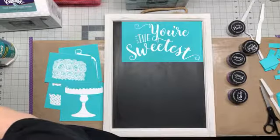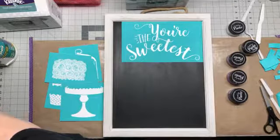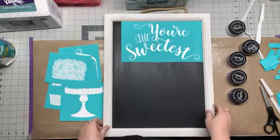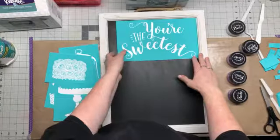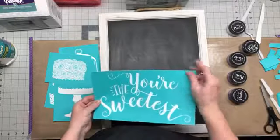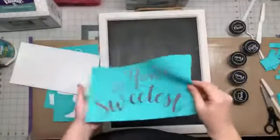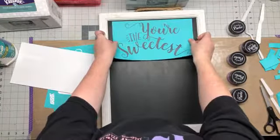Hello everyone! I'm a chalk couture designer, and these are custom chalkboards that I make. Tonight I'm going to do 'You're the Sweetest.' We're going to use these transfers, which are really cool because they are reusable. There's a fine mesh in there that the chalkology paste goes through. Most of my friends know I'm a pastry chef, so I'm going to do this one to hang up in my kitchen.